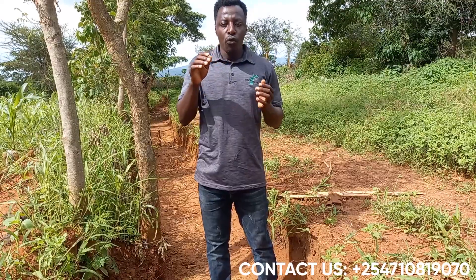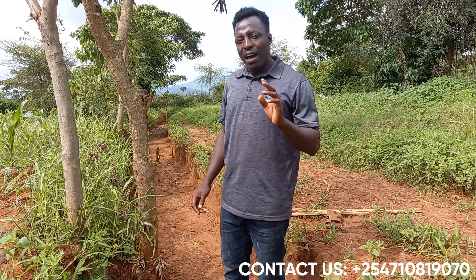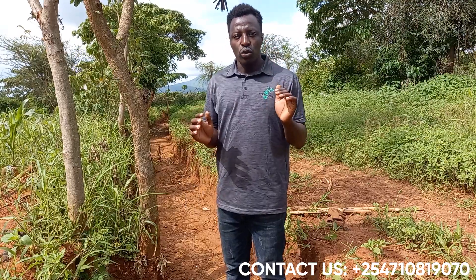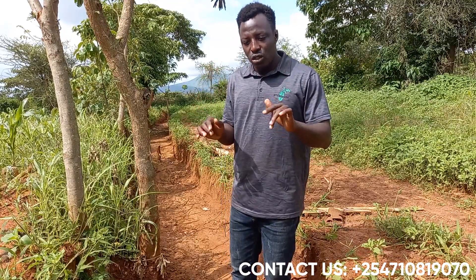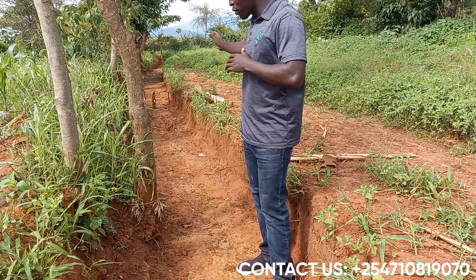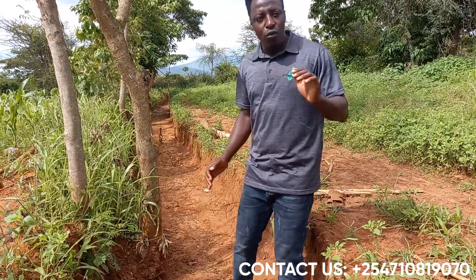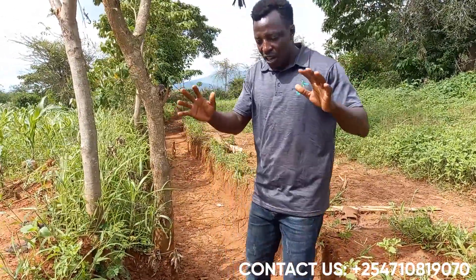For us to get fertile soil, we need manure. For us to get soil with good water penetration and water infiltration, we either use sand or come to this point, as you can see. This is a terrace for preventing surface runoff and erosion. When it rains, we have water flowing from all this area, so we'll have sand being deposited here.